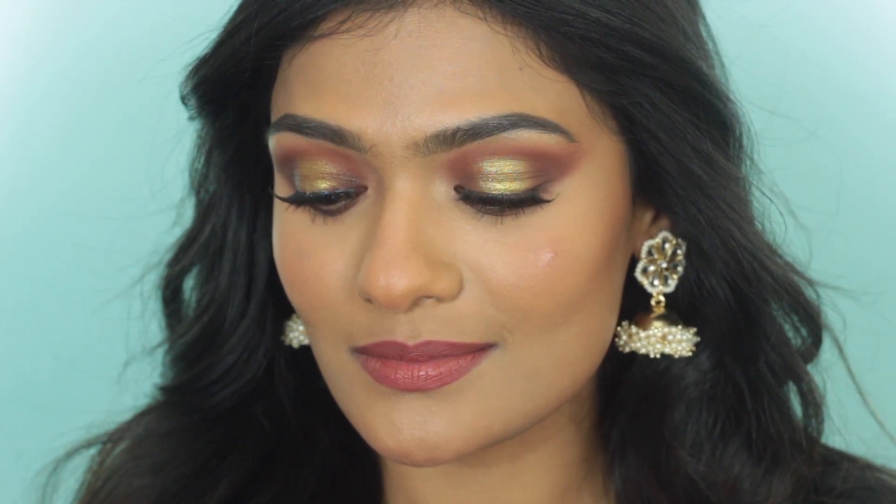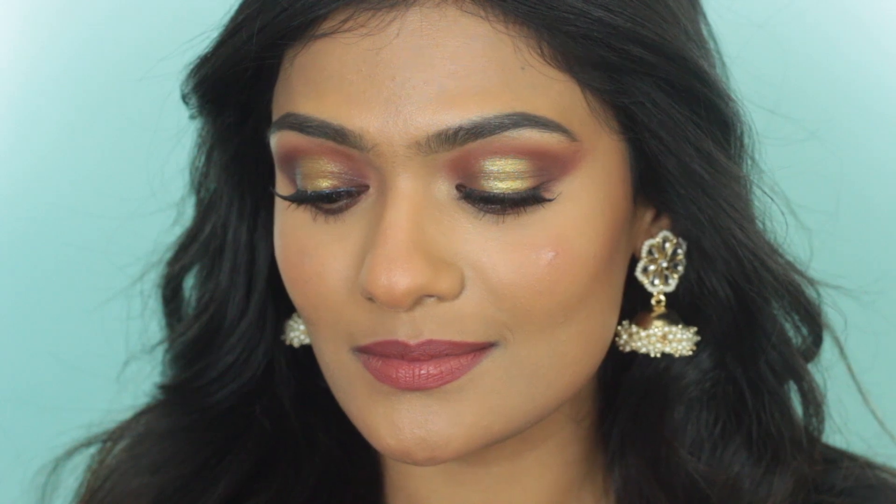It still has some gold in it, but it's a different gold — it's more of a green gold. In my opinion, this look is totally wearable and you could totally pull it off if you are going to someone's Sangeet or Mehendi as a guest. I used all affordable products to get this. So let's get started.